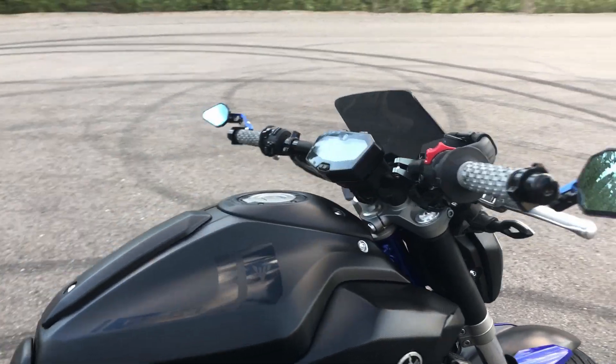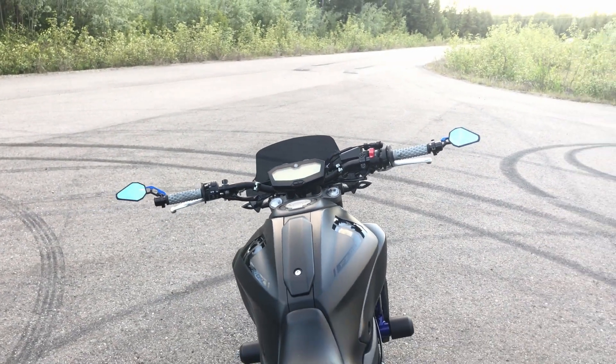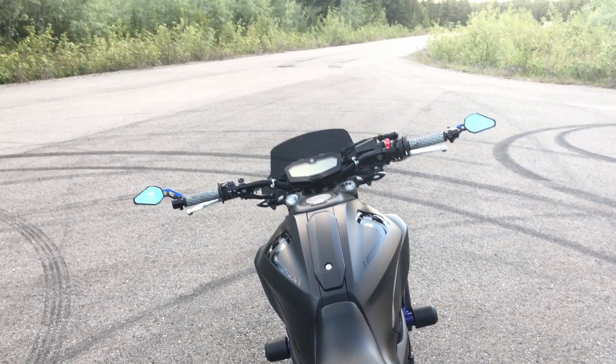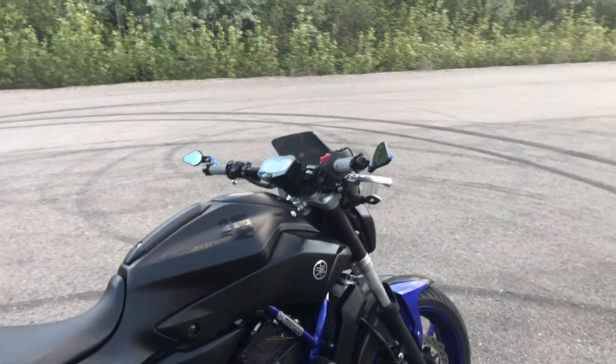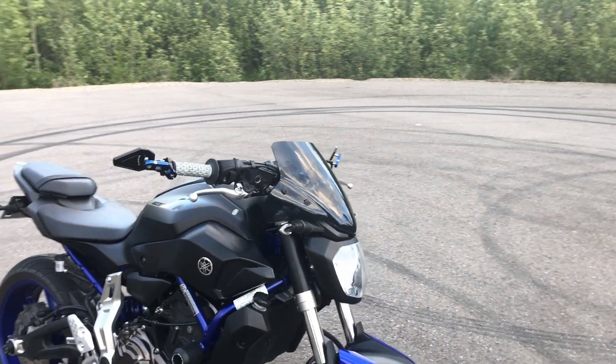Also up top I have the Pro Taper handlebars. These are a must-have mod for the FZ07 — they change the bike completely and give it a very different feel. It's a lot more aggressive, a lot wider, and I really like the feel and look of them. I didn't like the stock handlebars so I went ahead and changed them out to these, and I don't think I'll ever be going back to stock.